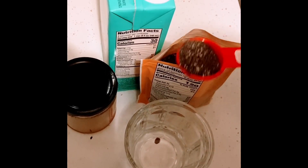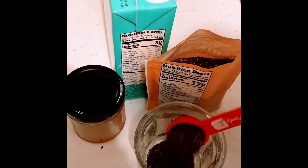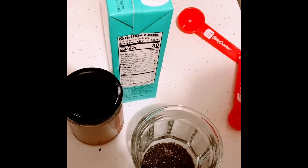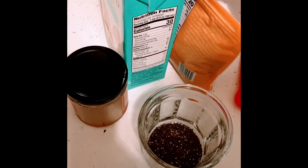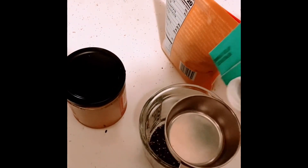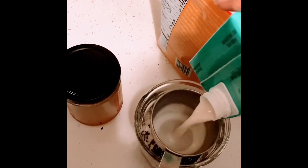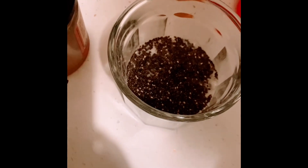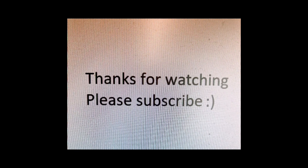Start this recipe by taking two tablespoons of chia seeds into a container. Next, add a milk of your choice — half a cup — and combine it with the chia seeds. Then add about two tablespoons of honey into the mixture.